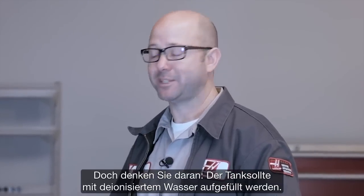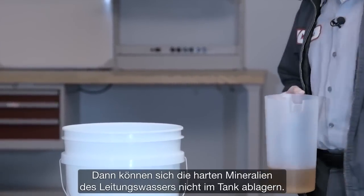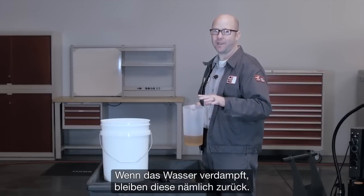Remember, when topping off your tank it's best to use deionized water so the hard minerals in your tap water don't build up in your tank. The minerals left behind tend to accumulate as water evaporates.